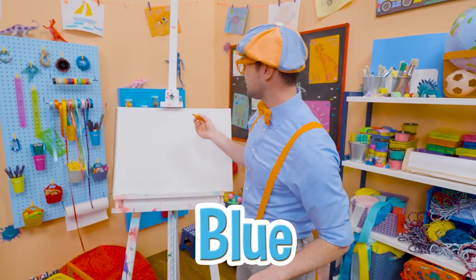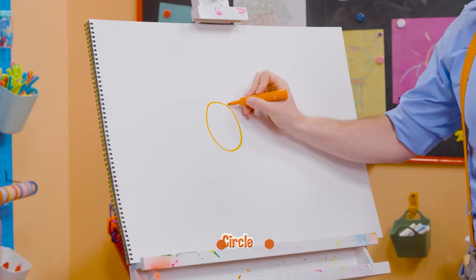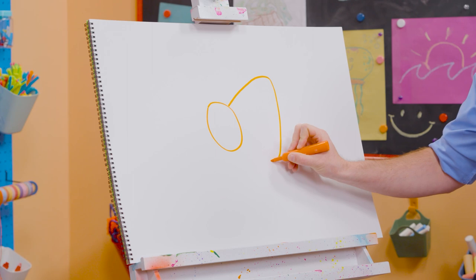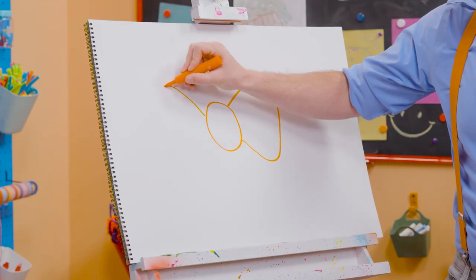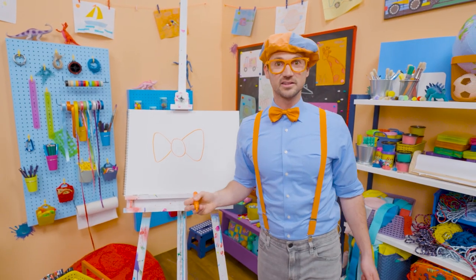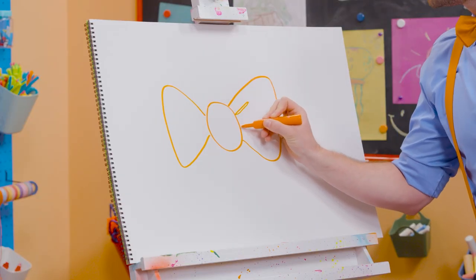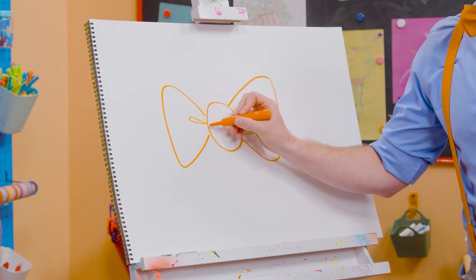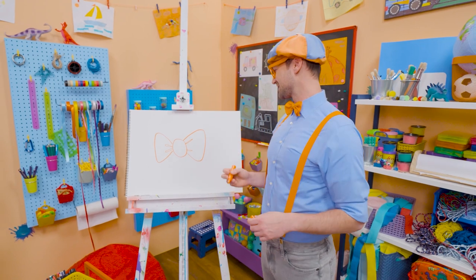All right, to draw my bow tie, we need to draw a circle right in the middle. And then we need to draw this big shape — looks kind of like a triangle, but it doesn't connect. And then over here we'll do the same. Starting to look like my bow tie, right? So now let's draw a very thin oval, one right here. And that kind of looks like it's wrinkled. Now that looks like my bow tie.